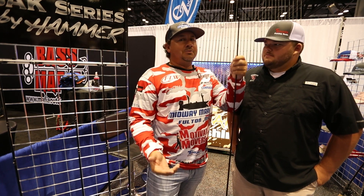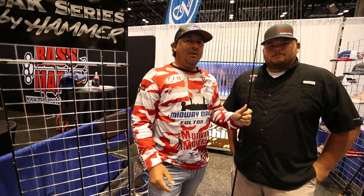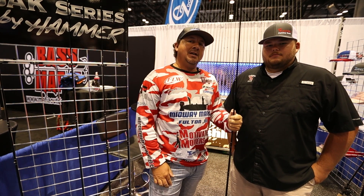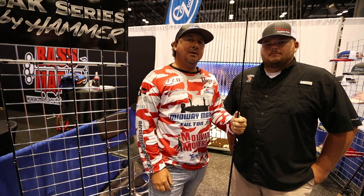And you know, I have dealt with these rods now for two years. Very good rods, great warranty, and bar none, people to deal with. So if you're interested in these Hammer Rods, go to HammerRods.com.